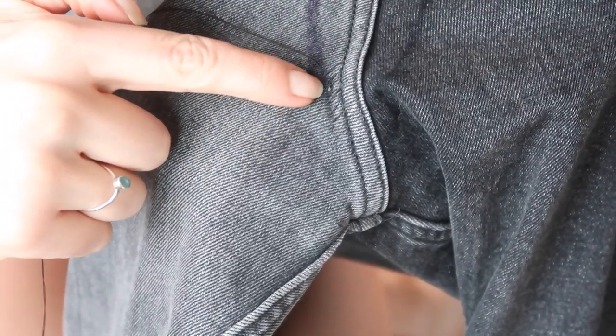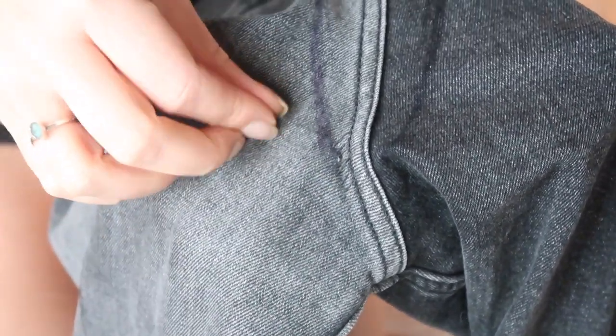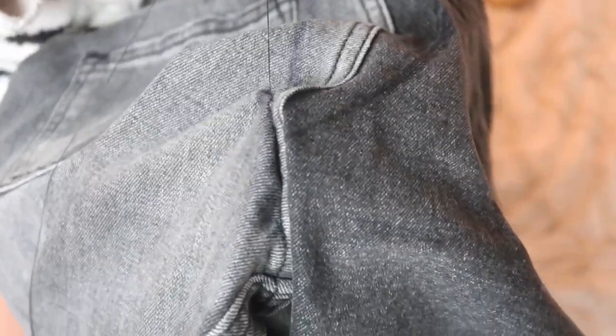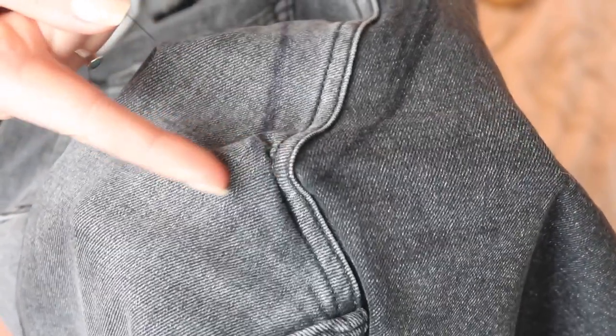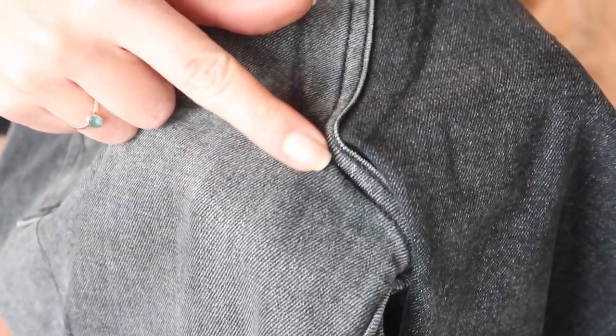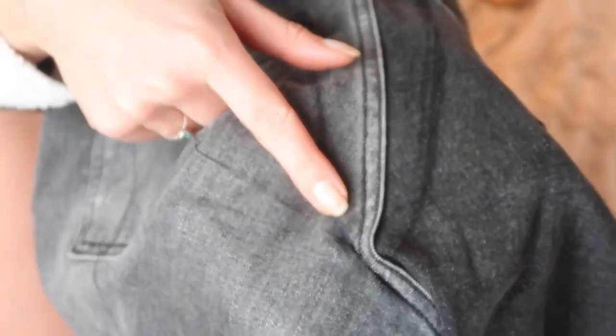Alright, so now you can kind of see we've got a couple going across, and when I pull the thread tight, you can see how the stitching pulls the line to the seam and it makes it look like it was already done that way. We're just going to go all the way up and do that exact same thing — and that's basically it.